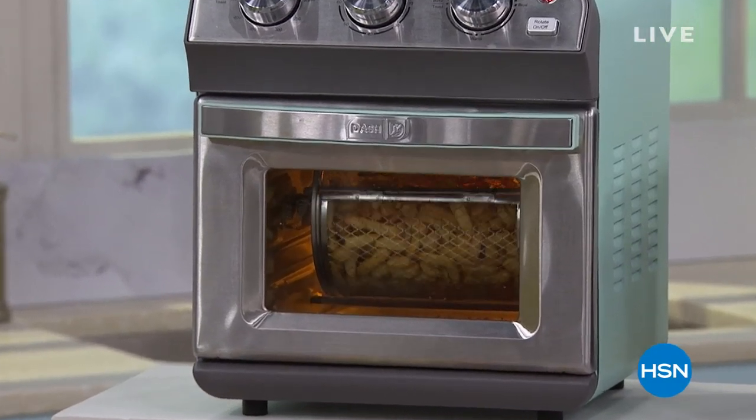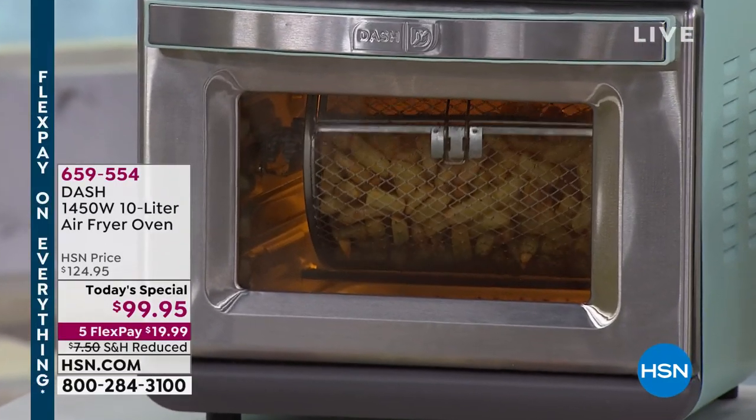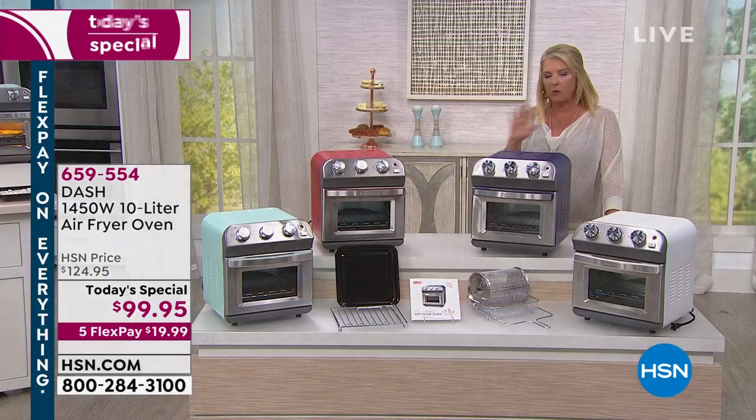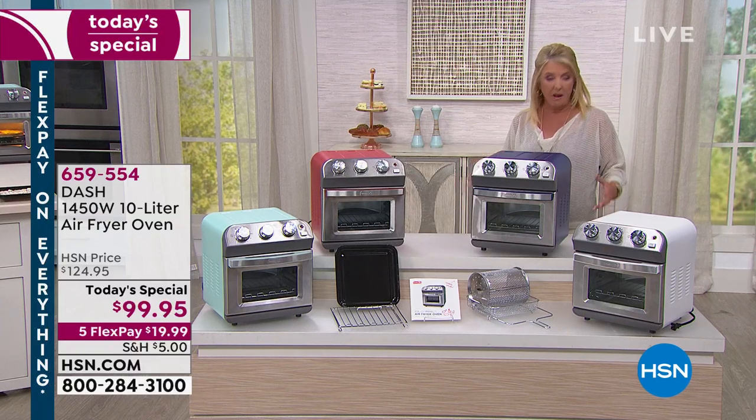I am so wildly excited about this, and I'll tell you why — it's because this is a brand new concept in cooking. It's from the great folks who make all the Dash products. I love the idea of air frying; I have an air fryer at home and I think it's fantastic.